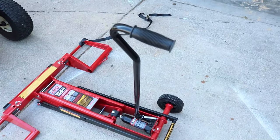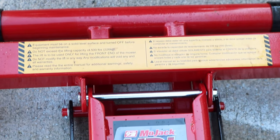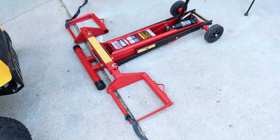A lot of people have been telling me about this in the comments section — the Mojack. So I ran up to my local Home Depot and I picked one up for around $200. The link for this tool is in the description below. That's right, Mojack. Front lifting capacity: 500 pounds, hydraulic, and super simple to use.